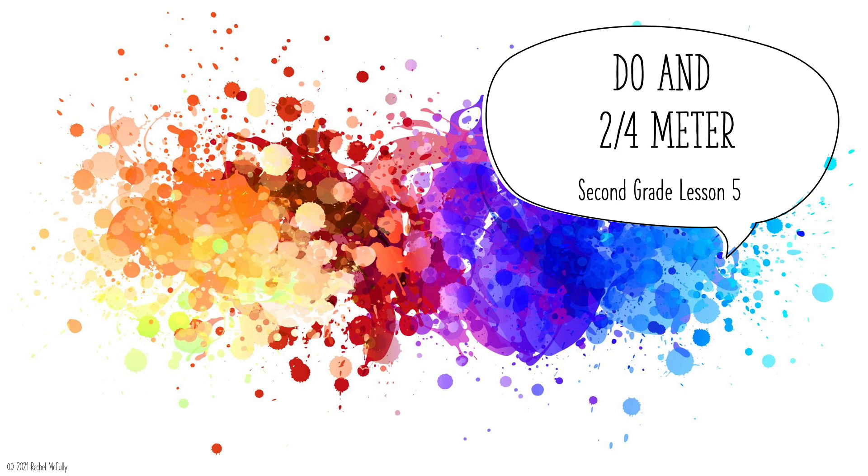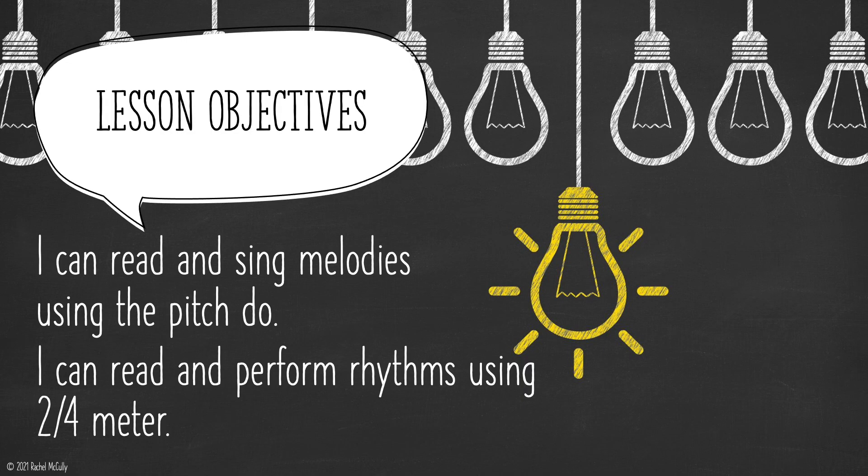DOE and 2-4 meter, 2nd grade, Lesson 5. Lesson Objectives: I can read and sing melodies using the pitch DOE. I can read and perform rhythms using 2-4 meter.